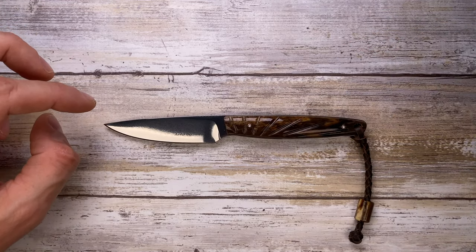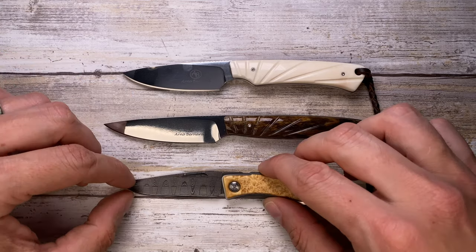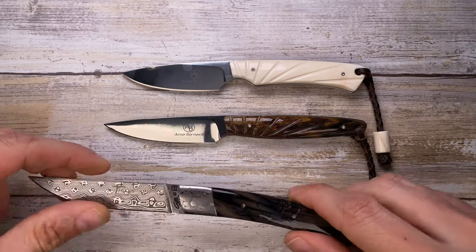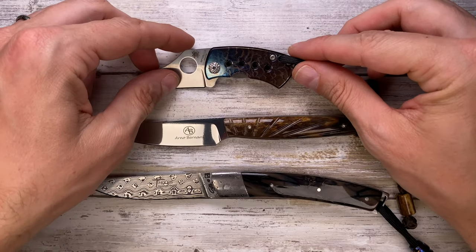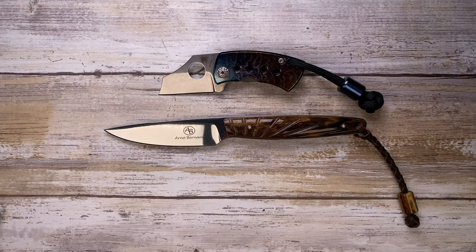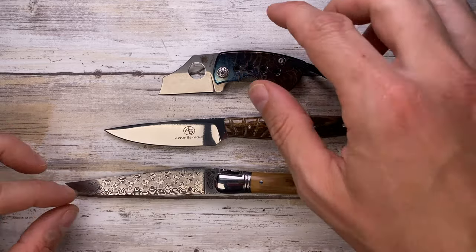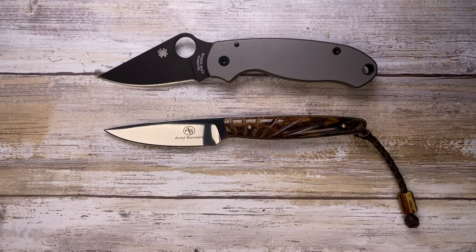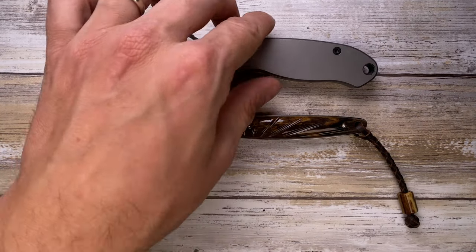Let's do a quick size comparison first. This is up against its smaller brother, the Arno Bernard Marmoset, the Chris Reeve Knives Nandi, the Le Thiers by Fontenille Pataud, the Spyderco MacB, the Fontenille Pataud Laguiole, the Spyderco Para 3, and the Spyderco Paramilitary 2 — just to give you a couple of popular options to compare this knife with.